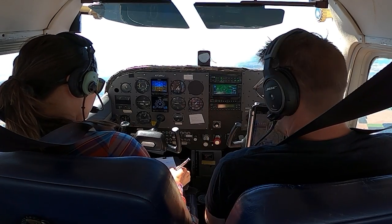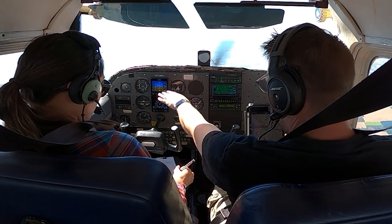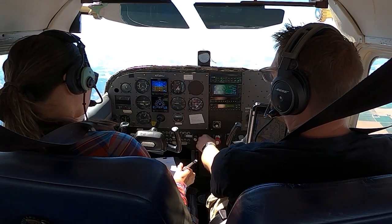Finally, at our 180-degree point we are back to the altitude we started at, which should be 4,500 feet, and back to our airspeed, which currently is about 90 knots.